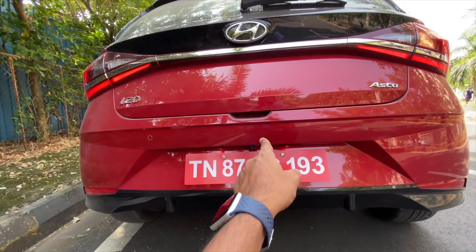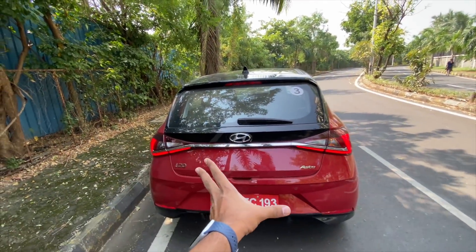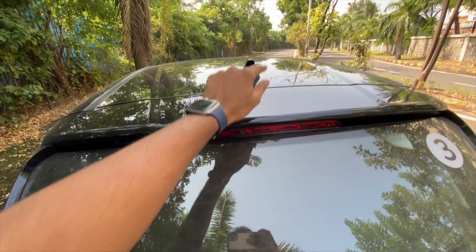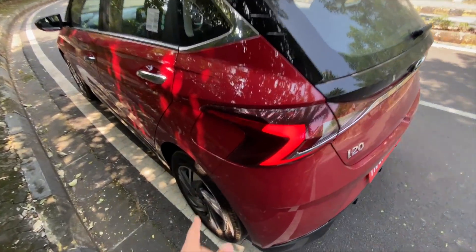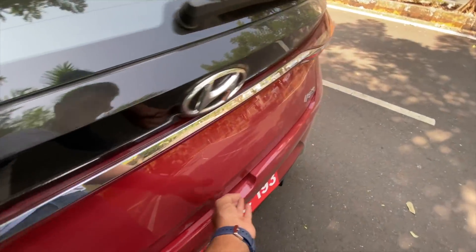This car also gets sort of a diffuser treatment which absolutely does not help aerodynamically. There's a reverse parking camera. A chrome line kind of merges both the taillights. There's a rear wiper washer. This is not a spoiler. High mounted stop lamp, shark fin antenna — which is a first in the segment — and the fuel lid looks very nice.